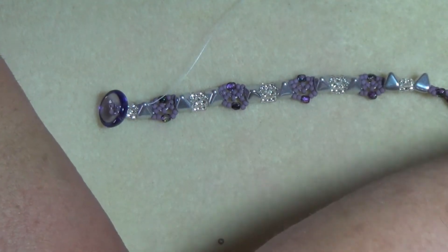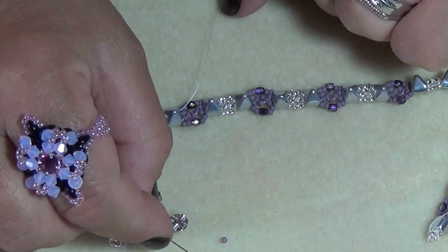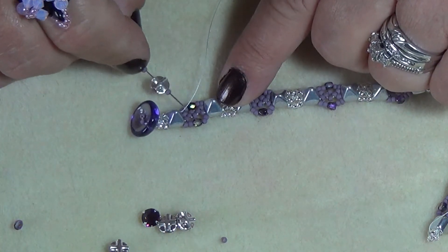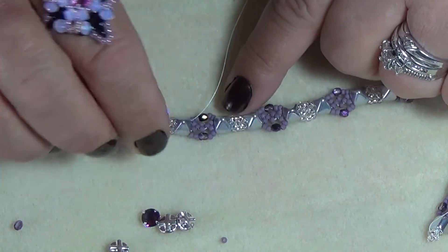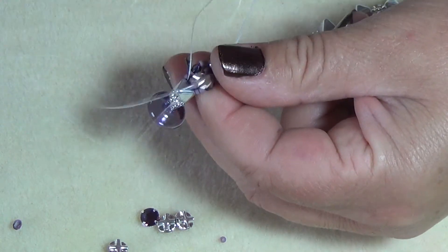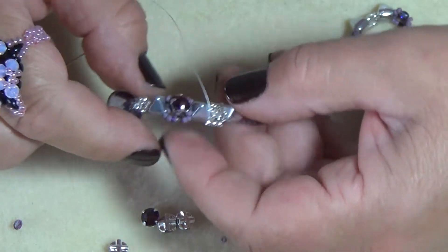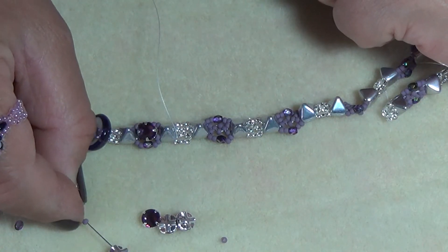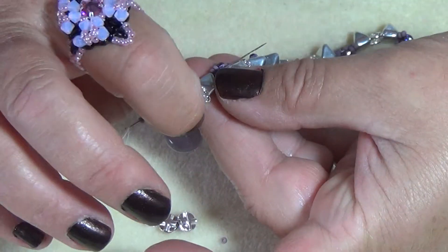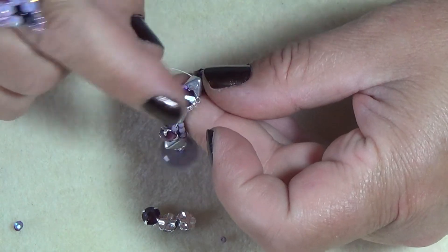Now let's work with our beautiful Swarovski montees. Exiting on this side of your pyramid bead, pick up one 11/0, a montee, and one 11/0. You're exiting on this side, so you want to exit on the other side of the next pyramid bead — go across on a diagonal and exit through the pyramid bead, sitting this montee on top. Then pick up an 11/0, another montee, and an 11/0. Exiting on this side, go across and exit on the other side — making a diagonal — and place this nicely on top, pulling your thread tight.